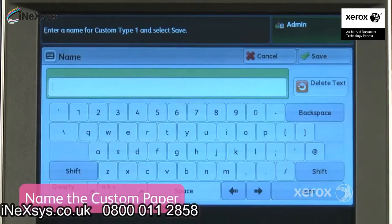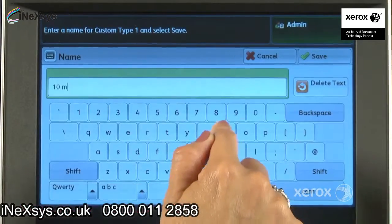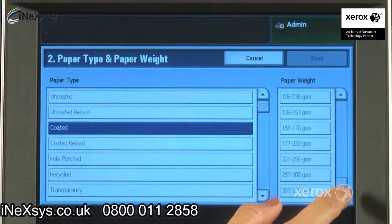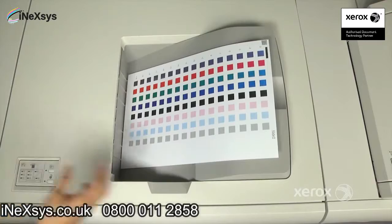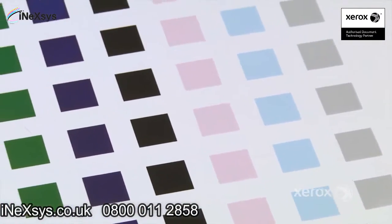We can define one to set up a new image transfer adjustment and give it a meaningful name for later recall. Selecting the correct weight is critical, as transfer varies by weight. We'll now print the adjustment chart. Using a large paper up to 11 by 17 A3 is useful as it allows more patches to be printed.